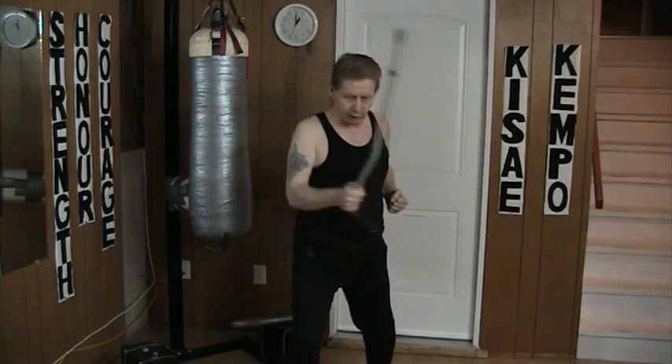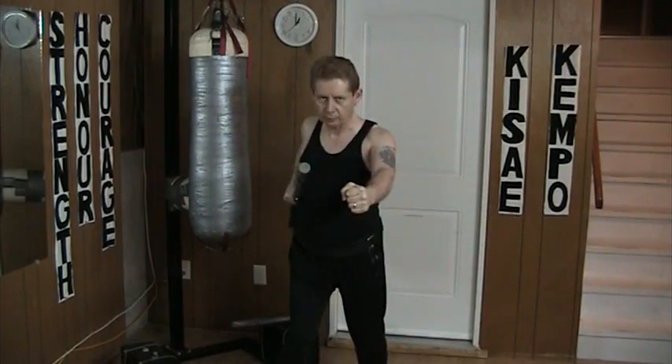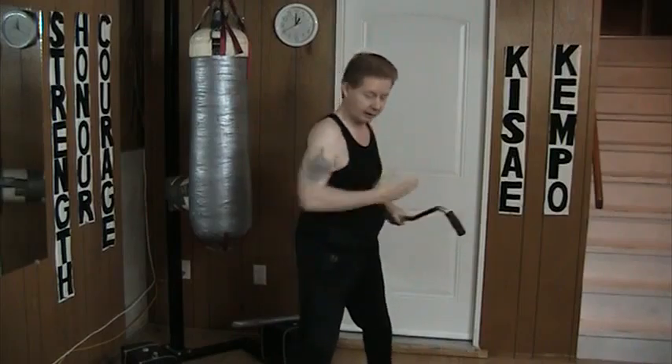Now I could do an angled, or I could drop and come across like that and then punch. For those who are familiar with it, it's kind of like a turning bell.